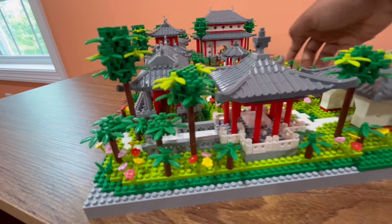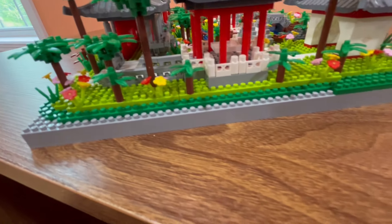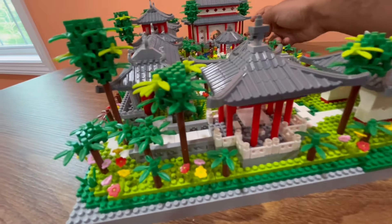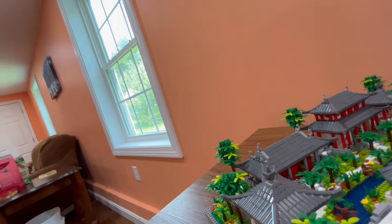Taking a look at this corner again we can just see some more of the details of this build. It is built on this gray base and then you place a lot of plates before you even start the build, so there are a lot of steps you do for this terrain before you even start building — so keep that in mind.